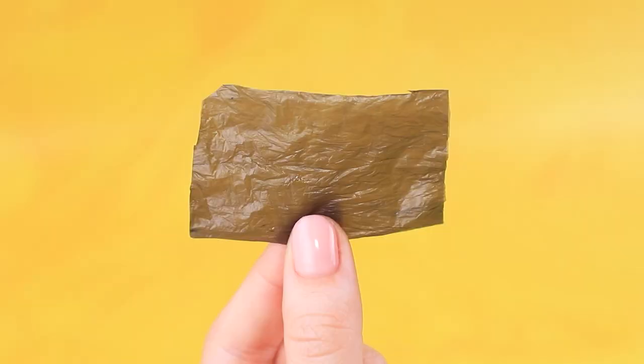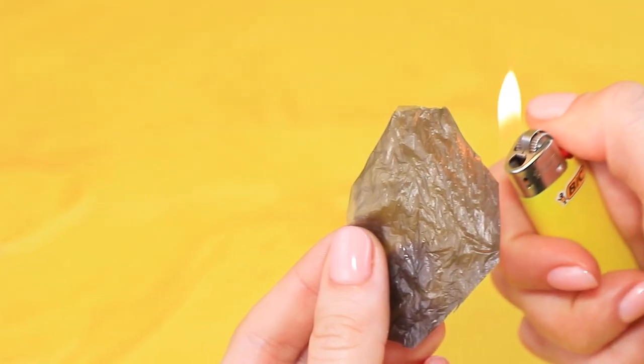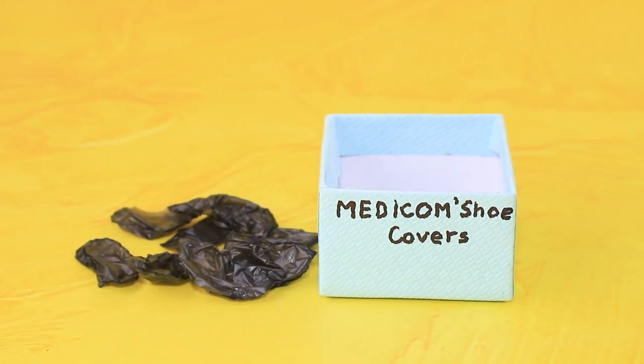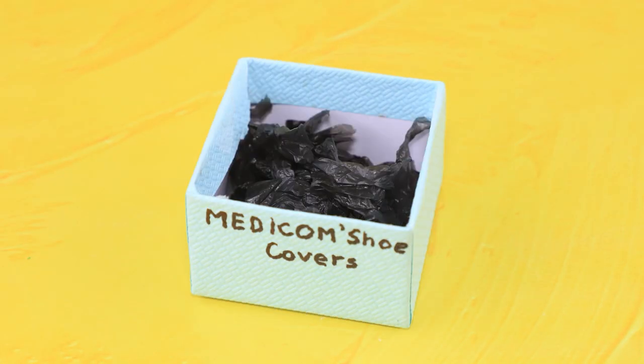Make foot covers out of a trash bag and seal the edges. A pair of shoe covers is ready, but we'll need a whole box of them so there is enough for all the patients.